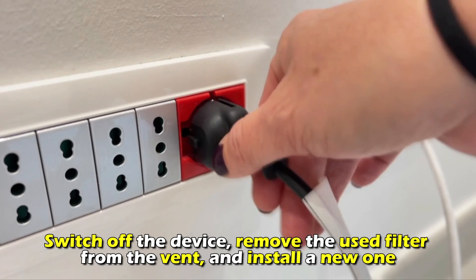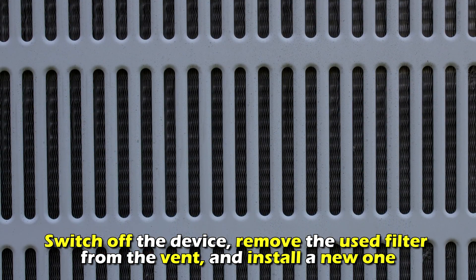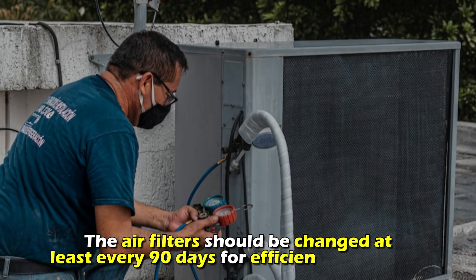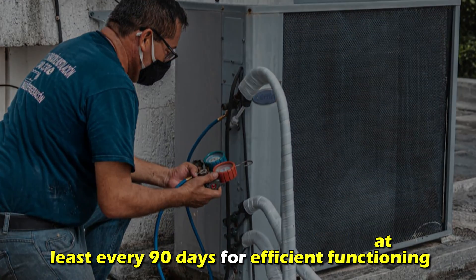Replace the air filters. Switch off the device, remove the used filter from the vent, and install a new one. The air filter should be changed at least every 90 days for efficient functioning.